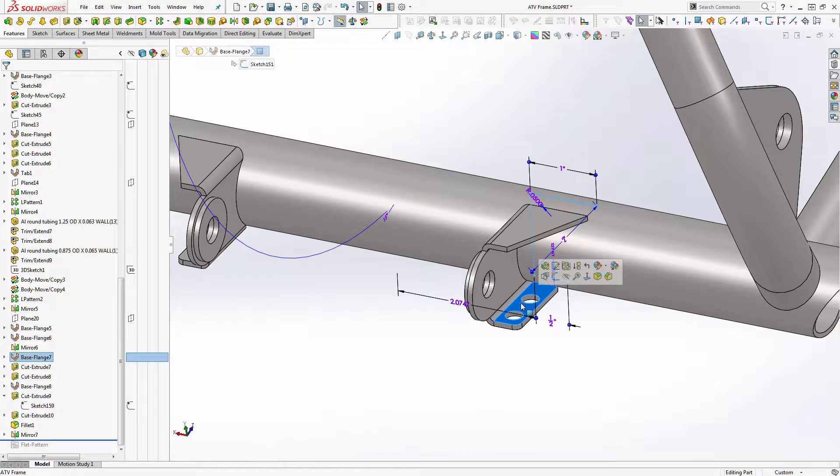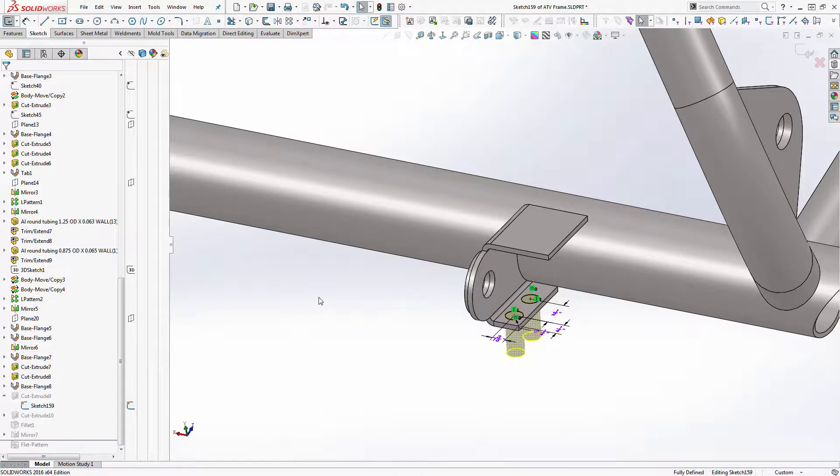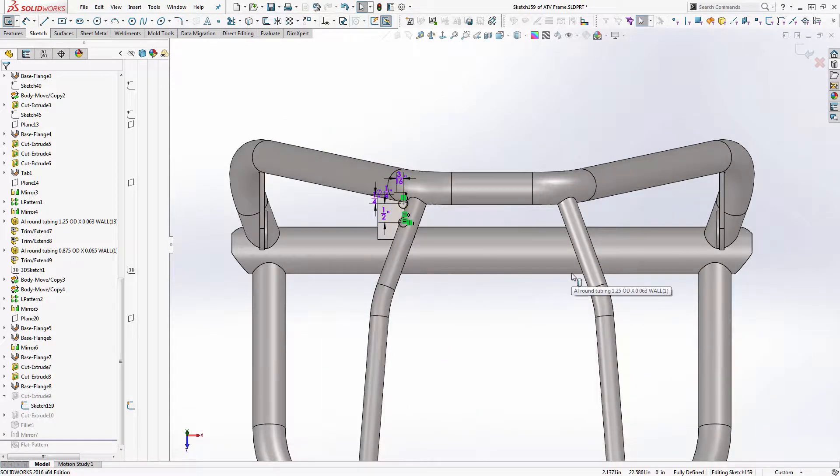Right now the sketch sits on this inside face, and there will be a number of reasons why this can happen. It doesn't always happen like this, but this was the only way I could find to illustrate the situation. If I go ahead and open the sketch right now, one of the things I don't like is just from a view position — I don't like that I'm looking through the tubing.